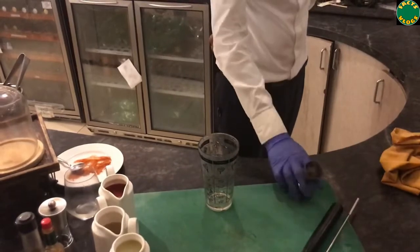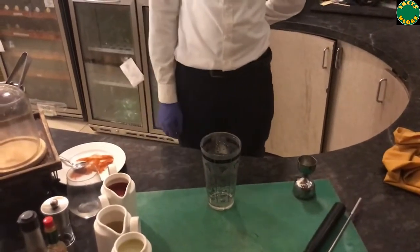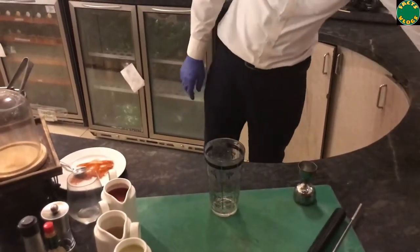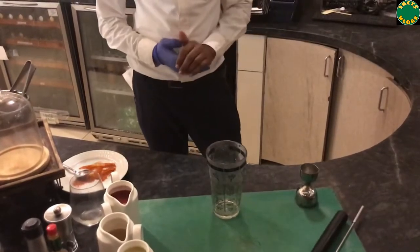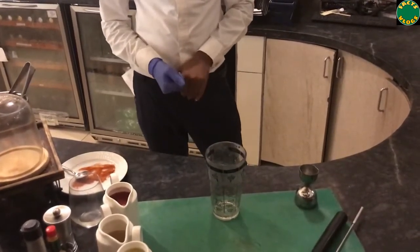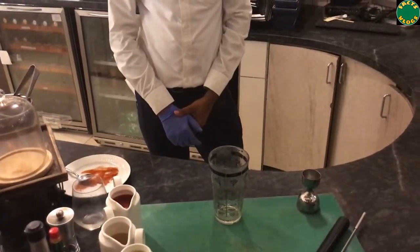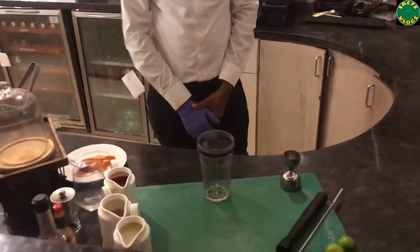Nowadays, Bloody Mary is one of the most popular cocktails used worldwide. Generally, it is taken as an anti-hangover drink — so once you are partying at night and feeling a little dizzy, you can prepare Bloody Mary at home and drink it as an anti-hangover drink.